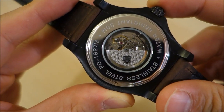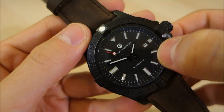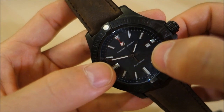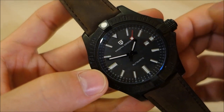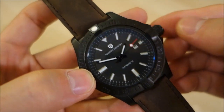As far as I can research, it has approximately a 30-hour power reserve. Other features include a quick-set date implemented at the three o'clock window on a white disc, which brings some symmetry to that broken three o'clock marker — it kind of blends in nicely. The watch also hacks and has a manual wind option.